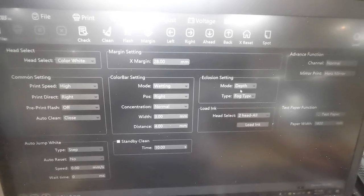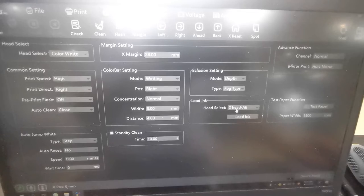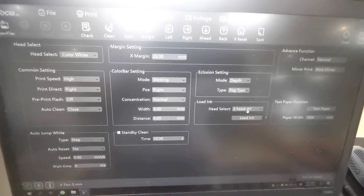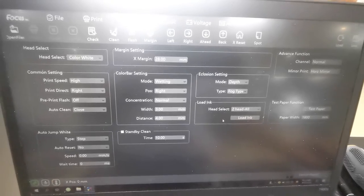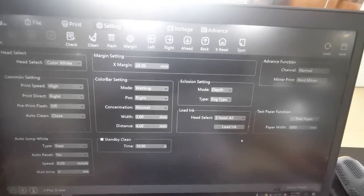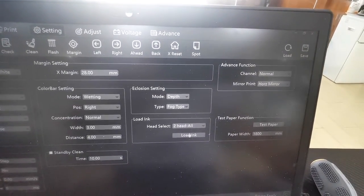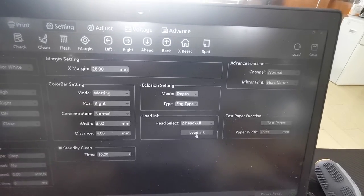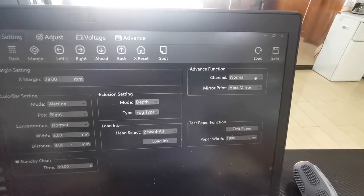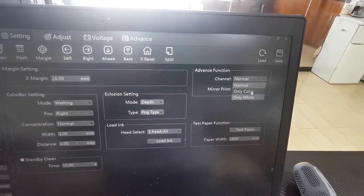In settings we can choose deep and fog for better quality. For load ink with two heads we can choose head one or head two. This is only used the first time you load ink from the software — from the print head plant damper to the print head. Normally we just use cleaning, because if you choose load ink it is a power cleaning that will use a lot of ink. This is for print model — you can choose print white or print color.